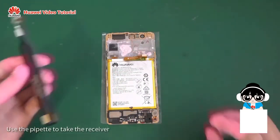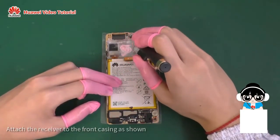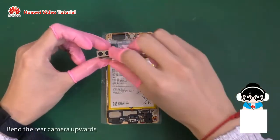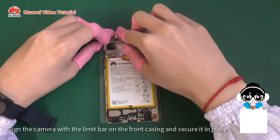Use the pipette to take the receiver. Attach the receiver to the front casing as shown. Bend the rear camera upwards, align the camera with the limit bar on the front casing, and secure it in place.